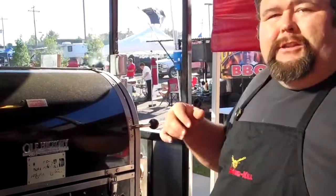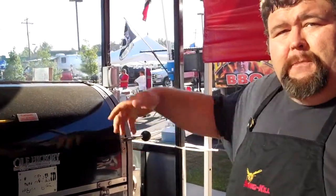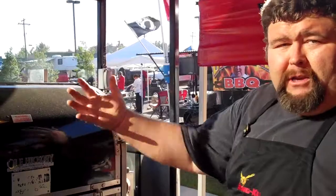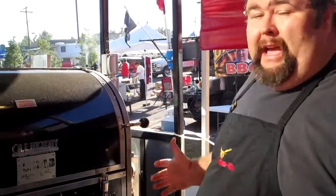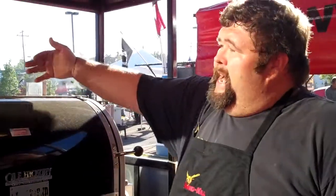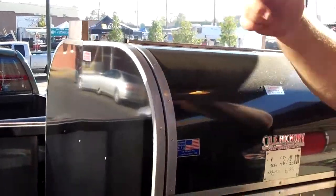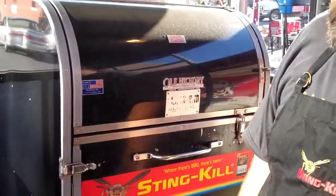It's got an automatic switch on it — when you open up the door, it shuts everything down, so you don't have to worry about any fires or smoke coming right in your face. It's also got convection built in so you don't have to rotate anything on the racks. The design is kind of concave on both sides, kind of like a giant mailbox, and the smoke and heat just rolls from the front to the back, and that fan pushes it around. It works really well.